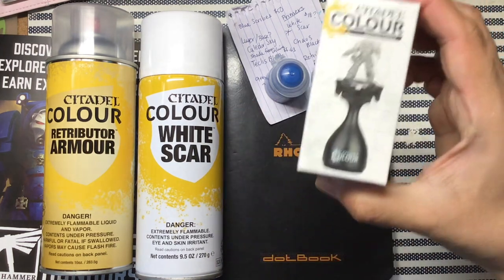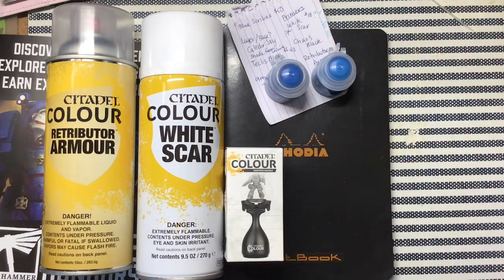I've always wanted one of those figure holder things, so I got that — that was the normal price. But I've noticed other stuff is a little more expensive than it used to be.